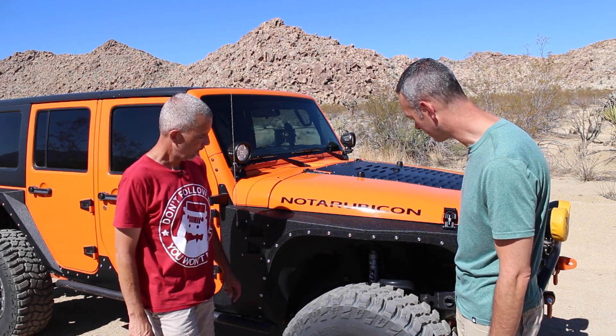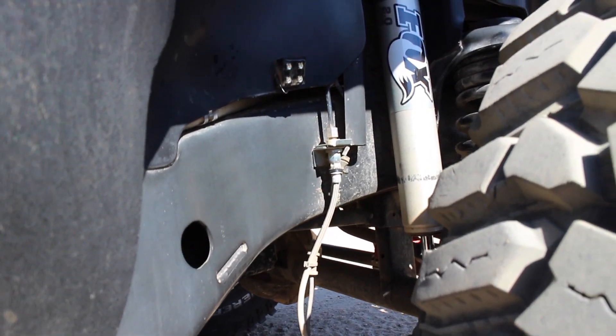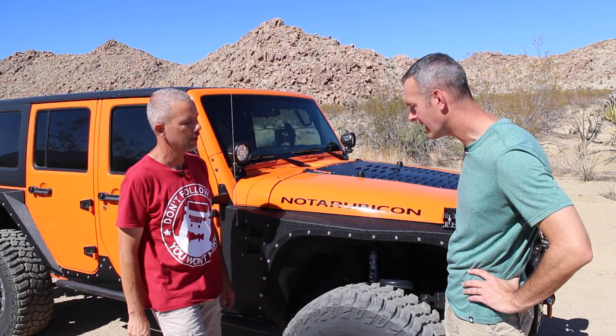Talk to us about suspension. It's a rock crawler — two and a half inch lift, Curry Anarok sway bar suspension, and Fox 2.0 shocks. How do you like it? Oh, I love it. That's everything I need.